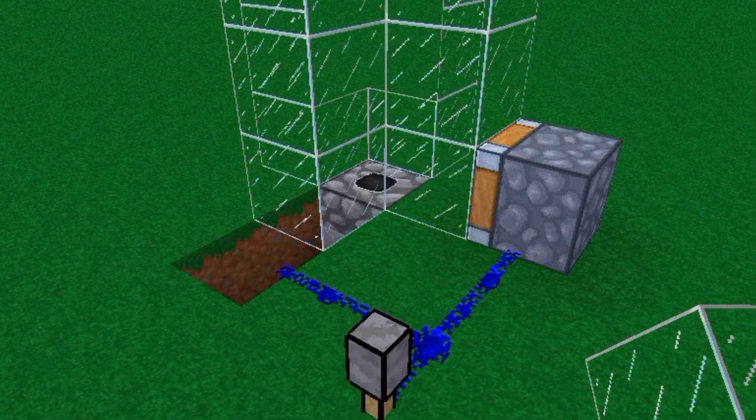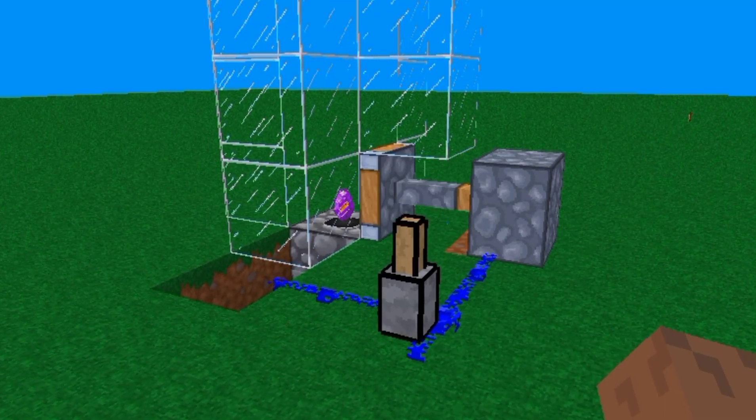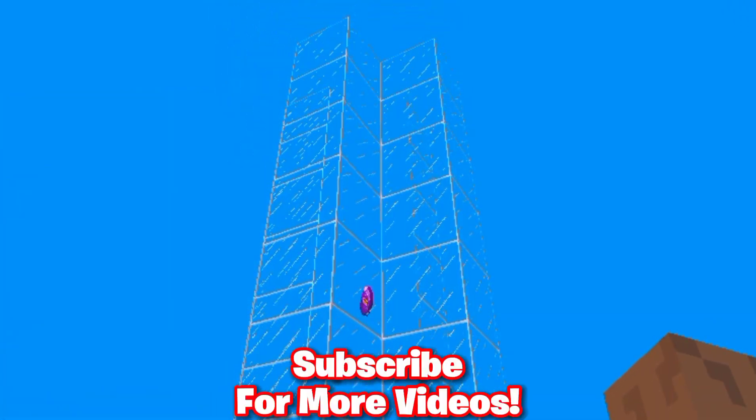Here's how it works: the dropper will dispense the item and the piston will fill up the gaps, sending the item up. You can also make your own design.